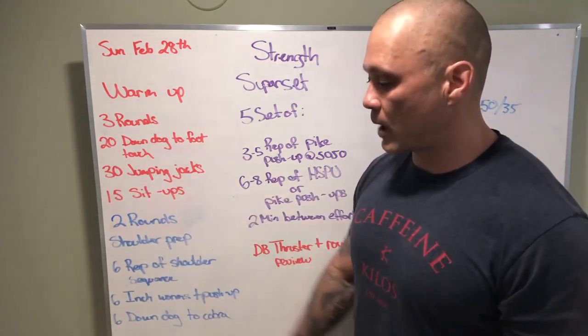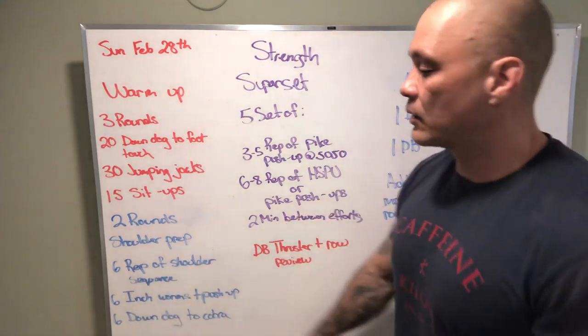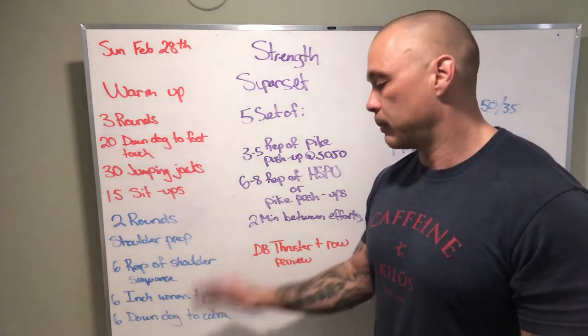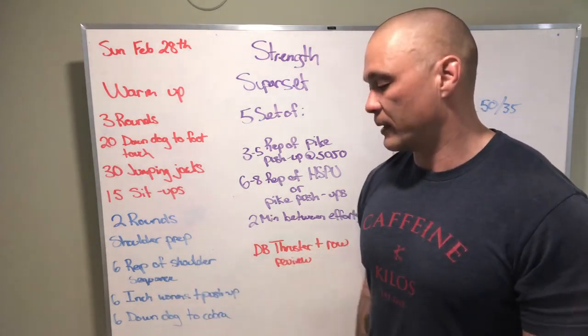Two rounds for shoulder prep. We got six reps of each position in the shoulder sequence, six reps of inchworm plus a push-up, and six reps of down dog to cobra.